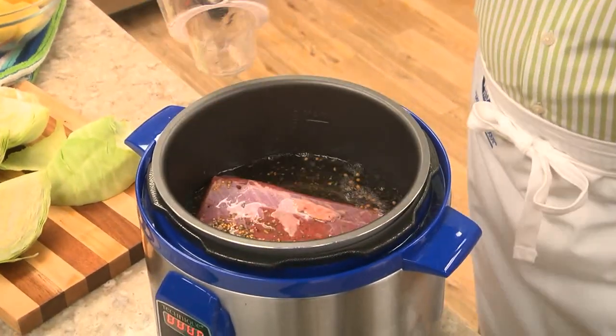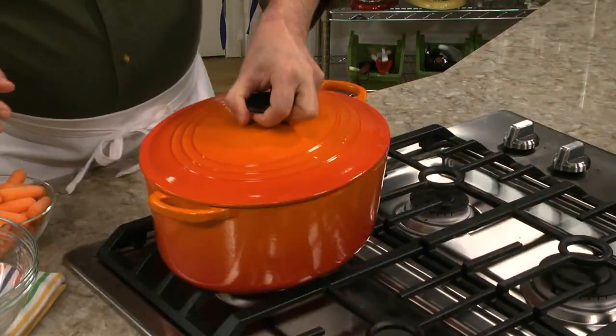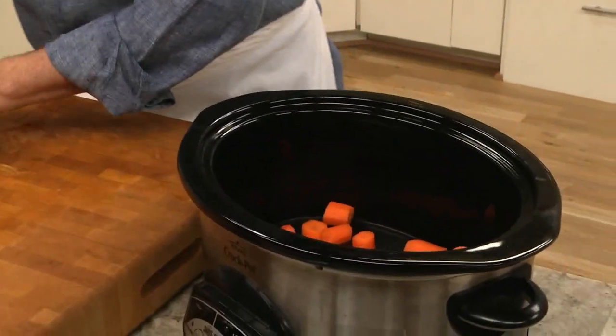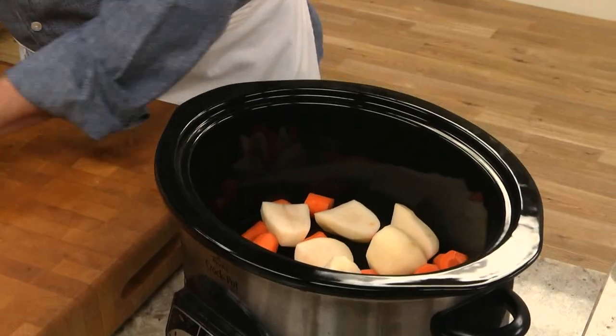We've shared how to cook it in a pressure cooker and on the stove top. But today, I want to show you my favorite way — in a slow cooker. We start off by peeling and chunking up a good amount of carrots and potatoes and placing them in a 5-quart or larger slow cooker.